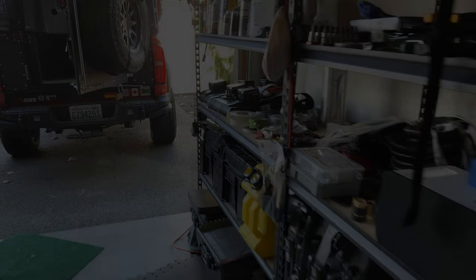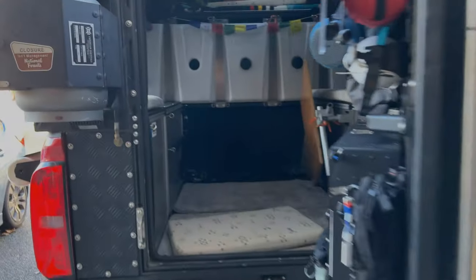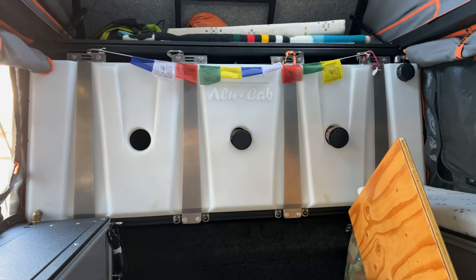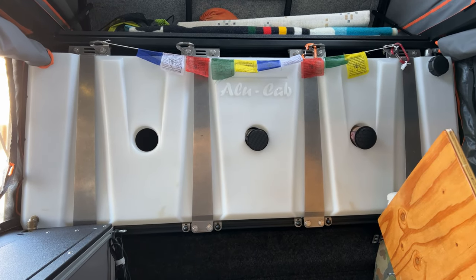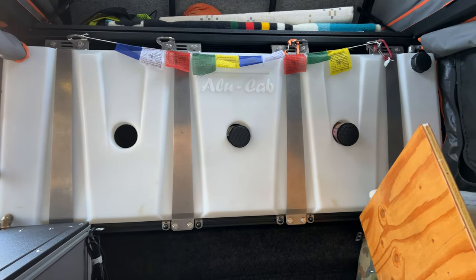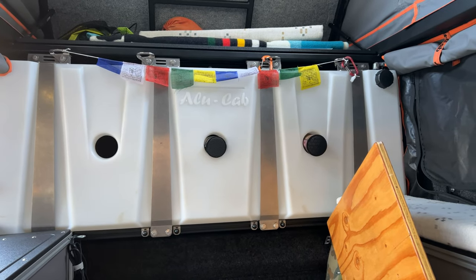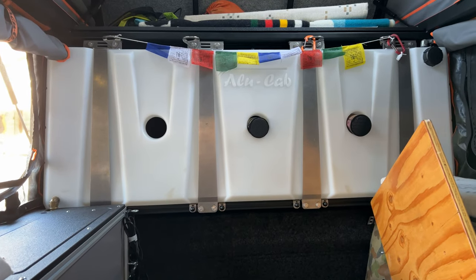Hey guys, thanks for checking out another video. Today I'm going to be going over — you guessed it — my onboard water setup. A few of you guys have asked me to go over this, and I figured I'd make a one-take video, hopefully quick and to the point without too much rambling, just to give you guys an idea and description of basically my overall water setup that's inside my camper. So let's get into it.